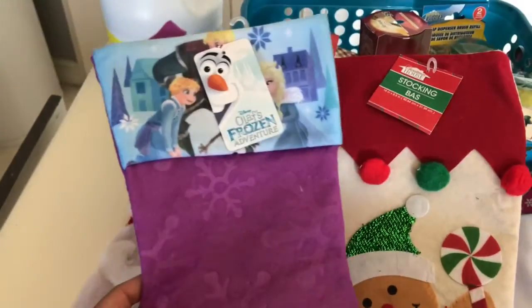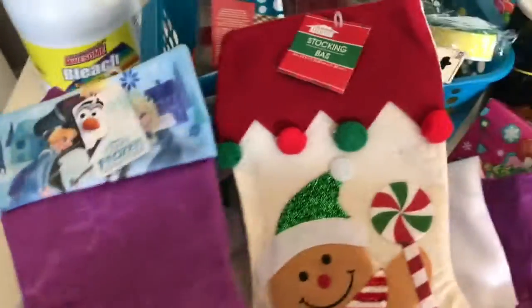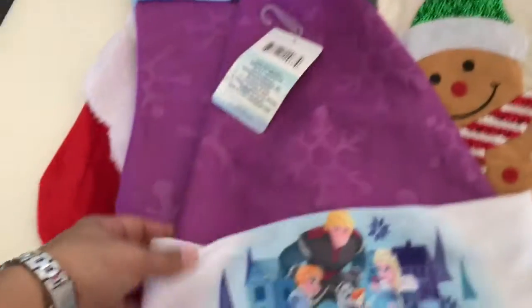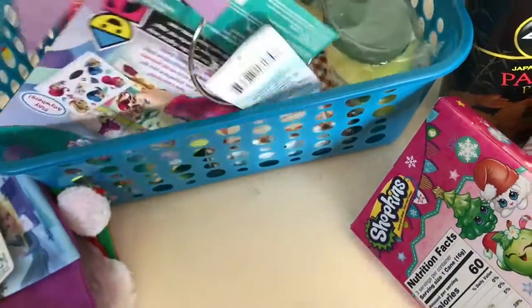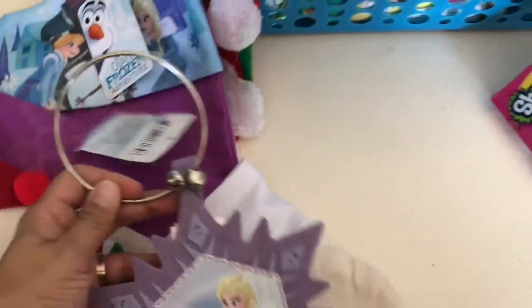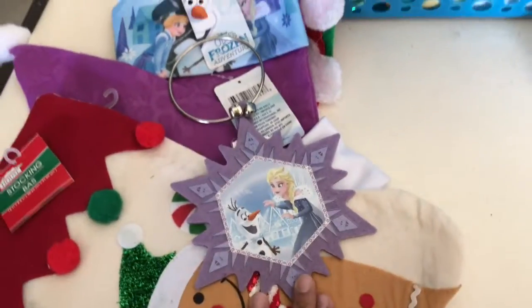She's into Frozen right now, so she picked the Frozen stocking for herself. They also had matching hats, so she got a Frozen hat to go with her stocking. There was also a Frozen door hanger that she picked out for her room.